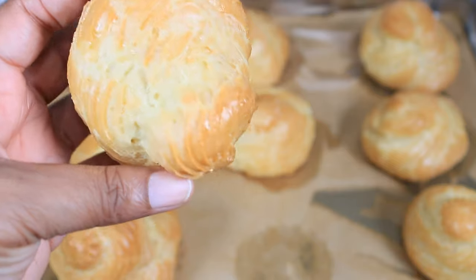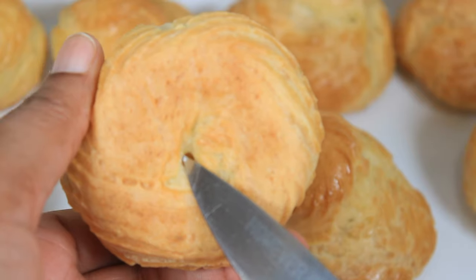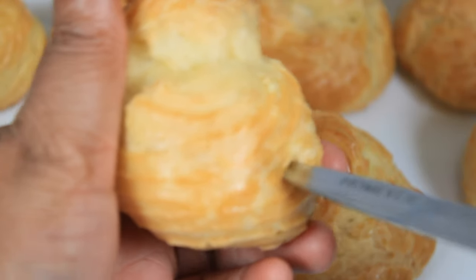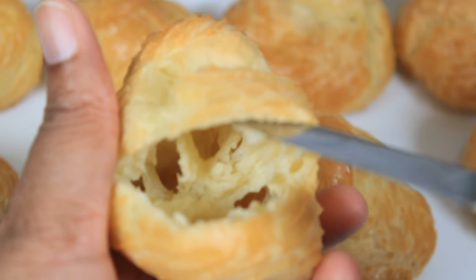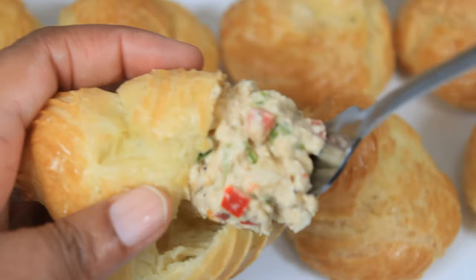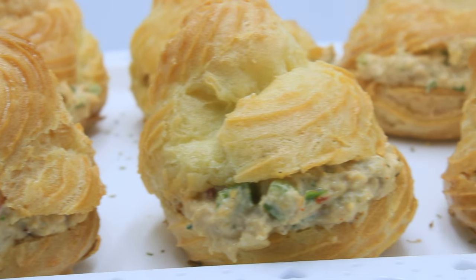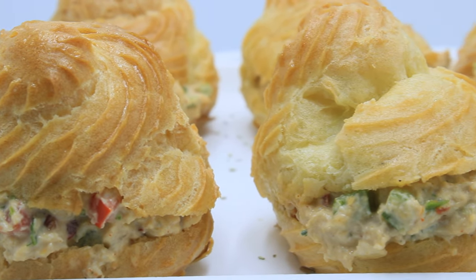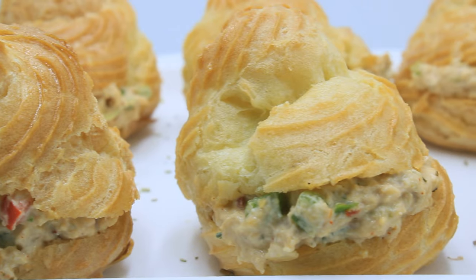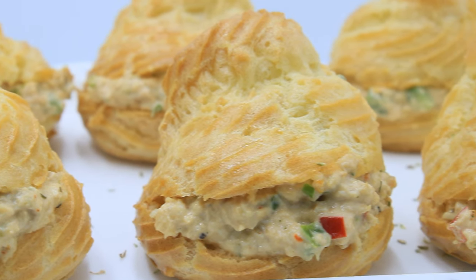They are very soft. To fill these I could just pipe the filling in from the bottom, or I could slice them — which is what I'm going to do. I am cutting these halfway so you can see the inside, and now I'm filling them up. And here you have it — some crowd-pleasing chicken puffs, Caribbean style! Please subscribe to the channel, give this video a thumbs up, drop a comment, and click the notification bell so you're notified whenever I post a new video.